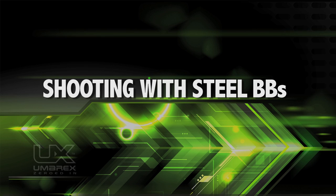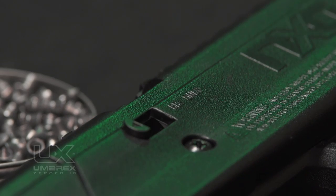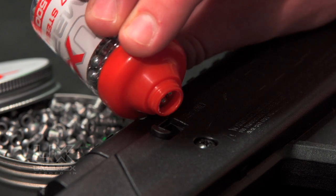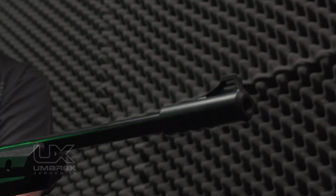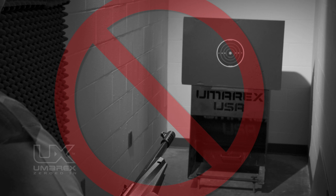Shooting with steel BBs. To load BBs, slide the door on the left side of the receiver open and fill the reservoir with about 75 steel BBs. Make sure to not overfill. With the bolt back and the reservoir full of BBs, raise the muzzle of your APX 45 to 90 degrees. Make sure your front side is pointed up and not on its side.